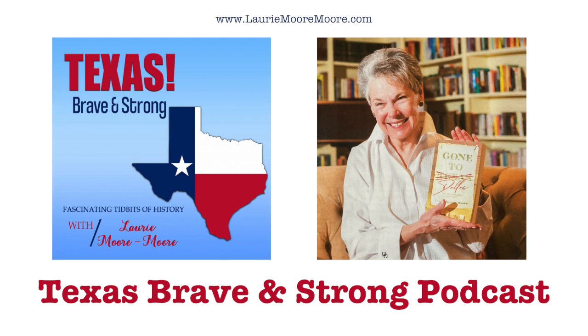This is Laurie Moore-Moore with Texas Brave and Strong, tidbits of Texas history you never learned in school. Today's podcast is titled, 'Oxen Can't Balance on Three Feet.' So how on earth did a blacksmith shoe them?